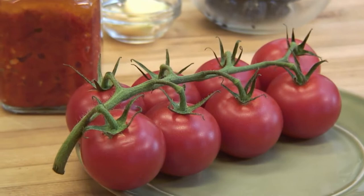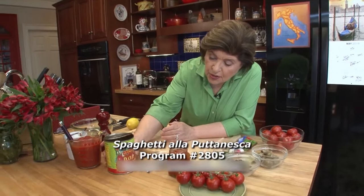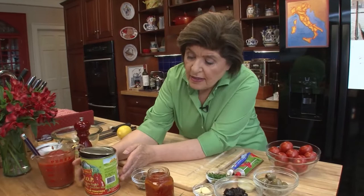Spaghetti alla puttanesca is a very popular dish in southern Italy, and there are many versions of it. This one is tomato-based, so you can use a variety of tomatoes. Here we have DOP Pomodori San Marzano — you'll recognize them by the DOP indication, which means Denominazione Origine Protetta. These plum tomatoes can only be grown in San Marzano and are certified by the European Union. When you get them, they are always whole — they're never chopped.